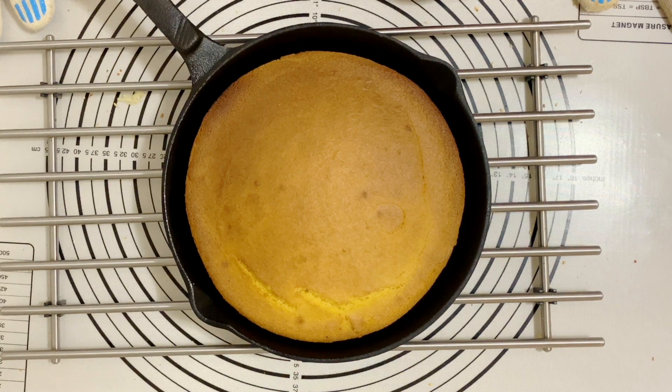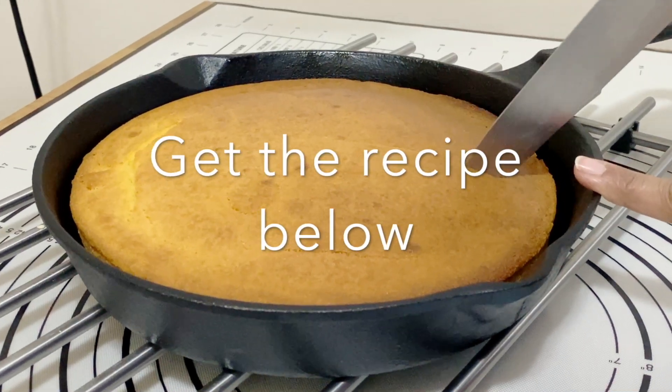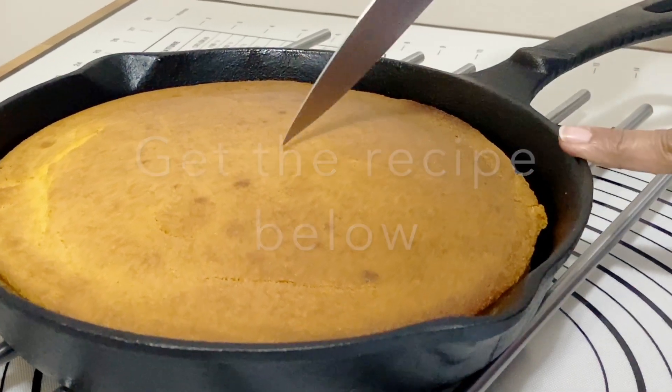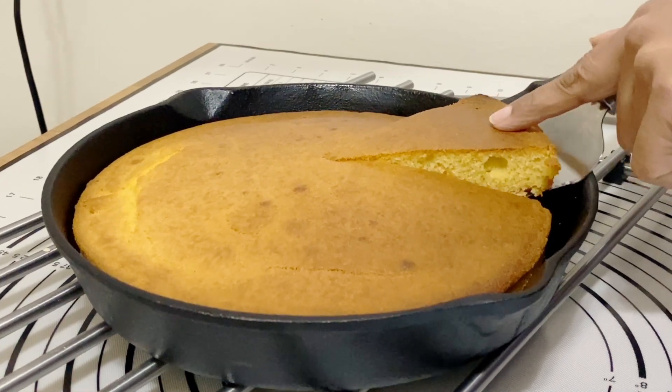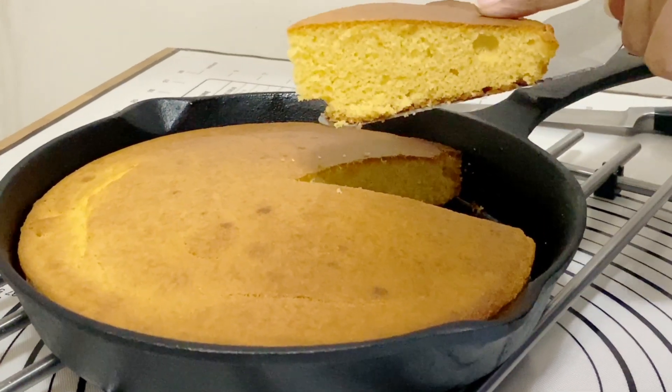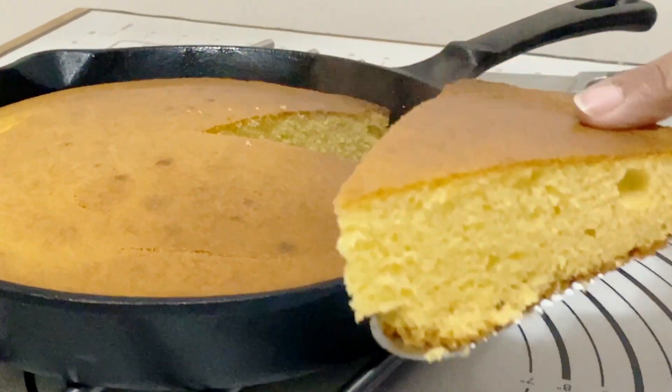You want to let it cool for at least 10 minutes before you cut into it. The cast iron does retain heat for a longer time, so even after 10 minutes you'll still find it's quite warm. See how light and fluffy that is!